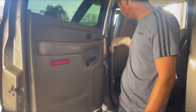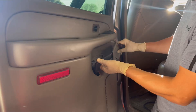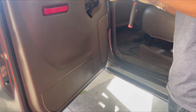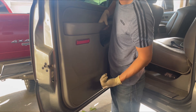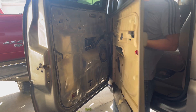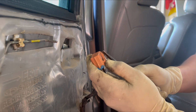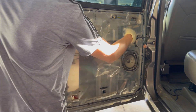First, remove the lock — pop this out, take it off, and pop this off too. Down here you're going to have one screw and it's going to be a 9mm. Once you're done with that, pull up and then out. Then go ahead and disconnect your window switch. On the switch, hit this tab right here to release it.